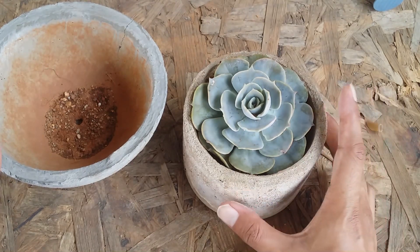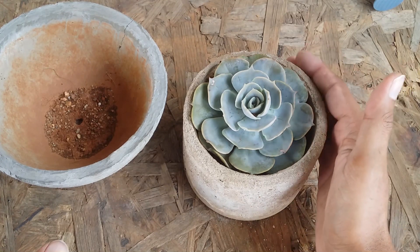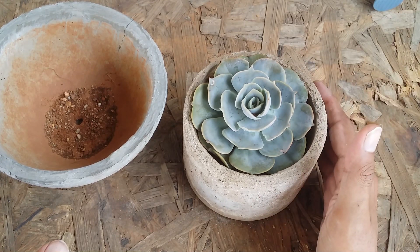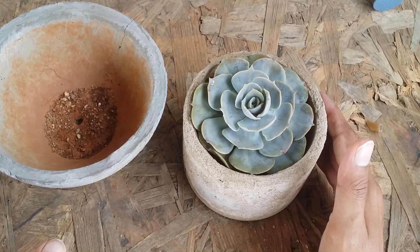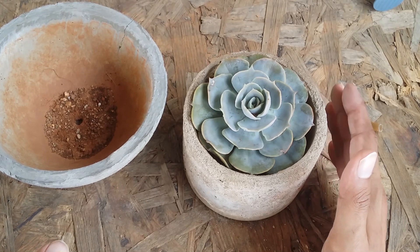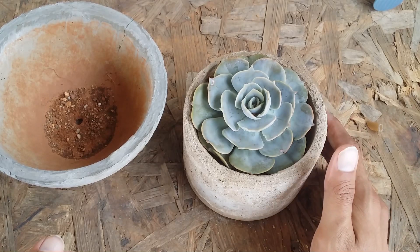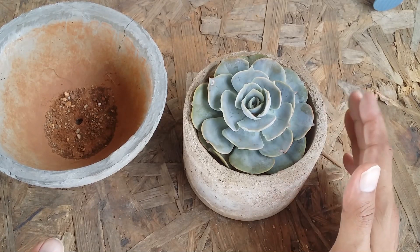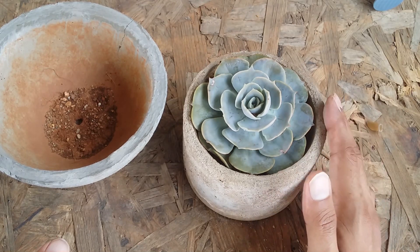I'm repotting this echeveria because it's in its growing period. Other succulents like sedums, graptoverias, graptopetulums, pachyverias, pachyphytums, and crassulas are all in their dormant season, so I'm not going to repot those. I'll wait until the monsoon season. Right now I'm only repotting my echeverias if they are getting congested in the pot.